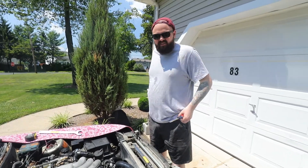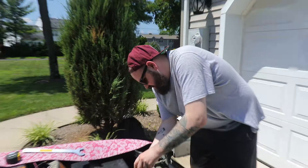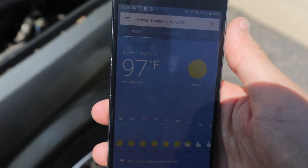Why I'm working on this car, I don't really know. So it's currently, I think, 101. Sun directly beating on me. I'm married to the game.